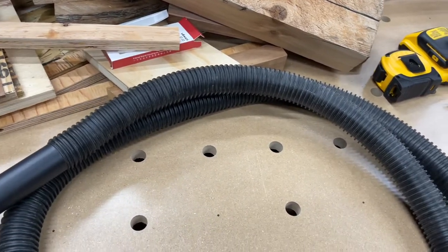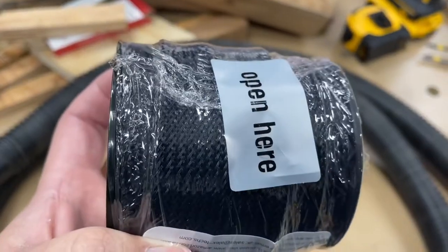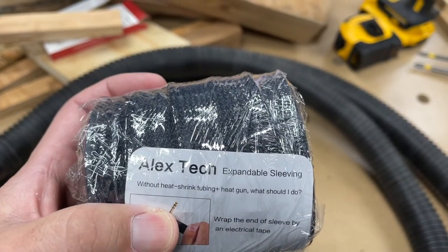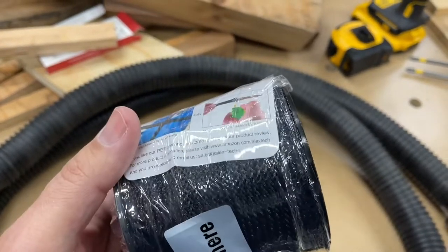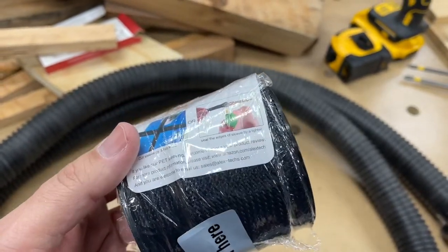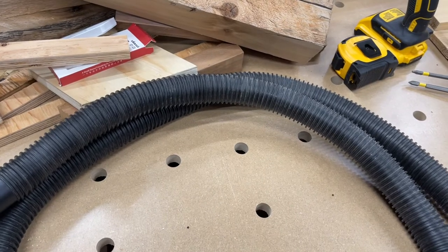I'm tired of them getting caught in stuff and being a pain. So with a little Amazon searching I found this expandable sleeving — it's like that stuff you'd put on wires to protect them. I think this was 20 bucks or something like that. I need to find some heat shrink tubing — I think I have about the right size, if not I'll just use some zip ties and really crank it down. I'm hoping this is going to give me more compliant tubing that doesn't jam and slides across stuff better without scratching things.